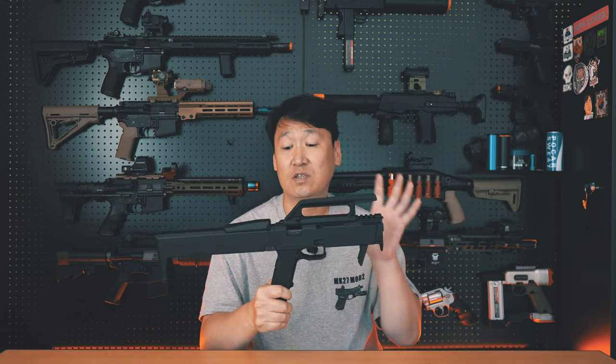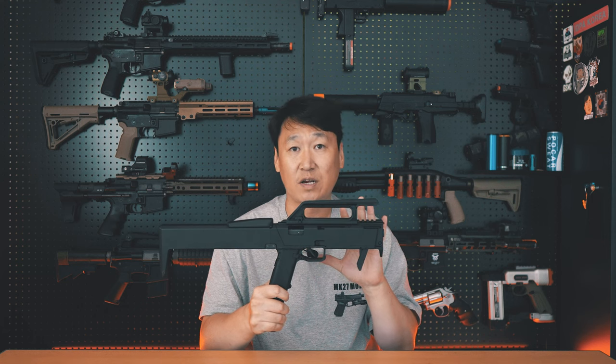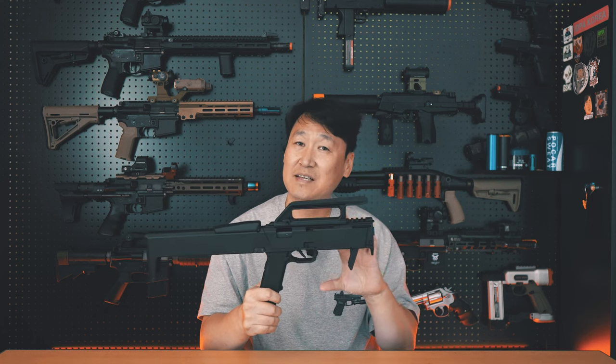It's a VFC-based platform, but there are no license issues with this product.